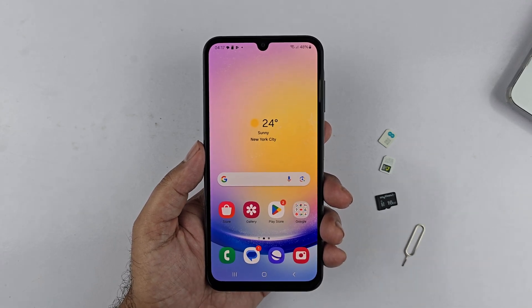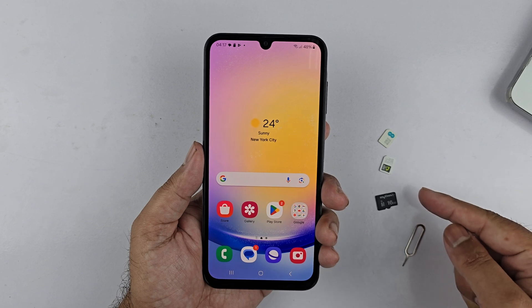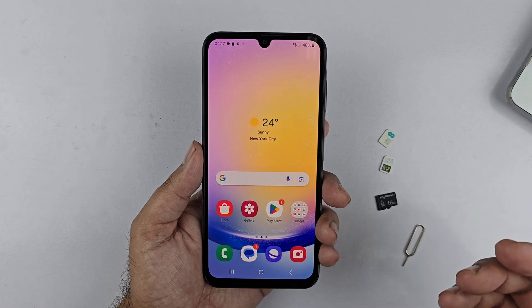Hey, what's up guys! In this video I will be showing you how to insert the SIM card and the micro SD card into the Samsung Galaxy A25 5G. So let's begin the video.